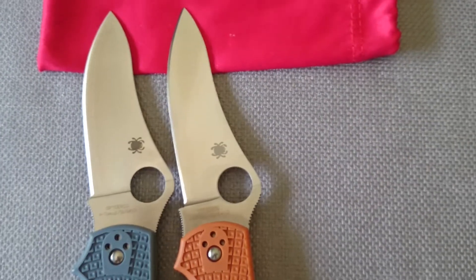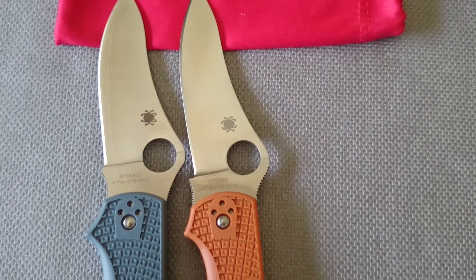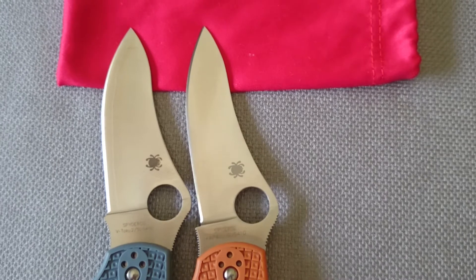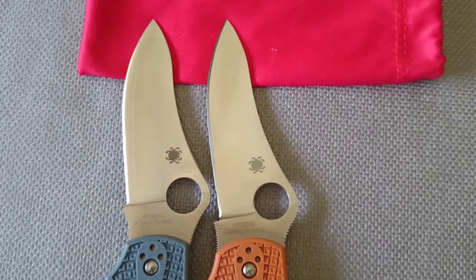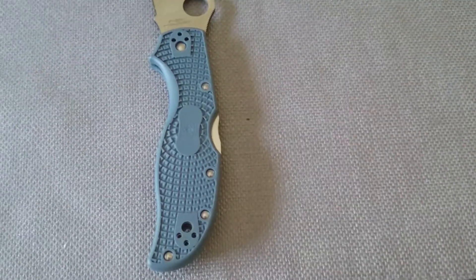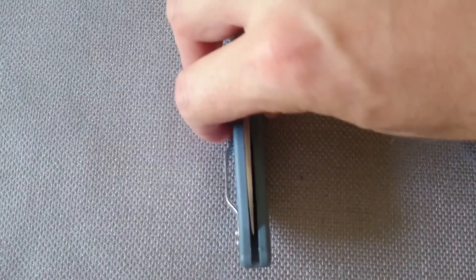Whether one's an improvement over the other, I don't know — that's totally up in the air and personal preference. I like the Stretch 1 much, much better. It's just a more efficient blade. If you close them up — I'll do it one-handed. Bear with the sound of kids in the background, I've got a couple of them running around.